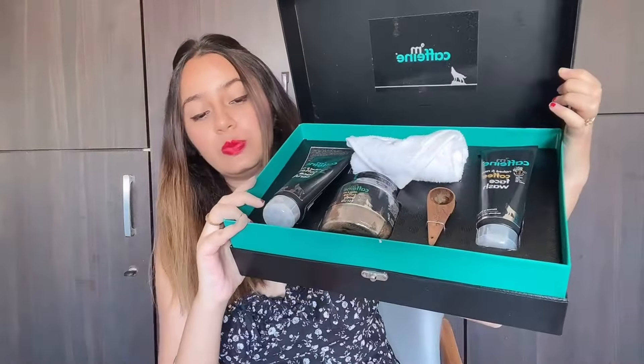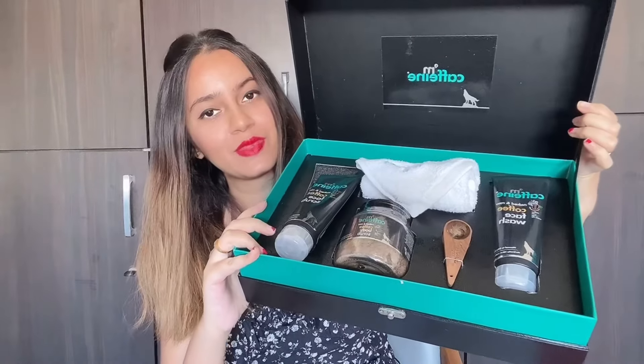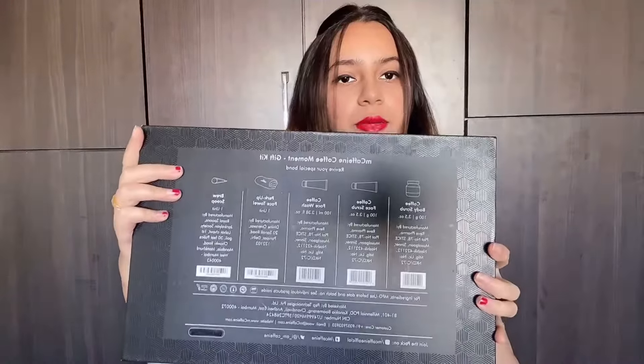This is how it looks — it comes with a towel and a small scoop. So this is my box number one. I will suggest this box for gifting. If you have a birthday or any occasion you can gift it — it's a very good option. This product is animal-testing free and vegan, so you can try it.